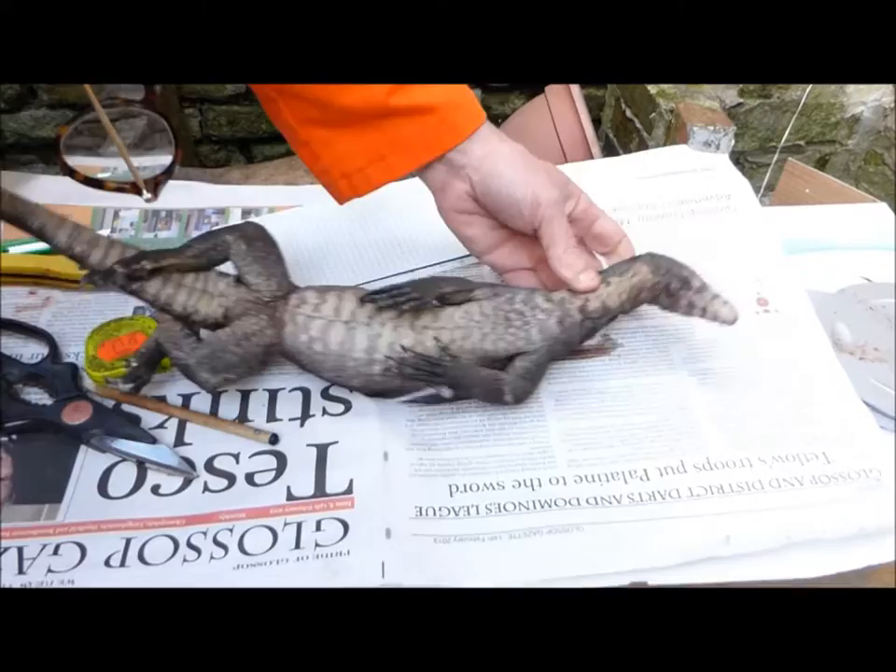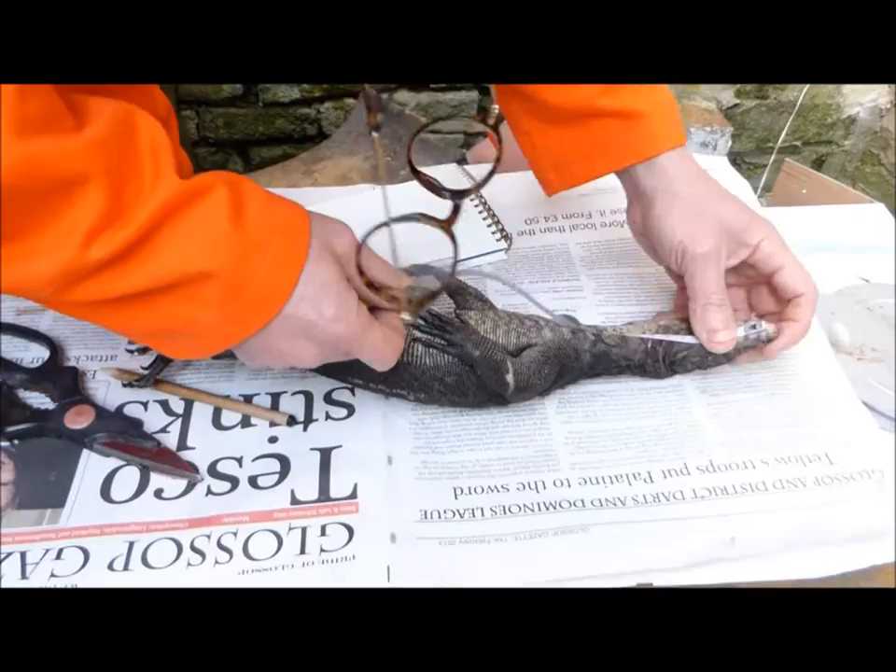We're not really dissecting this — we're more kind of hacking it open to see what's inside. First we measured the snout-vent length; that was 34cm.